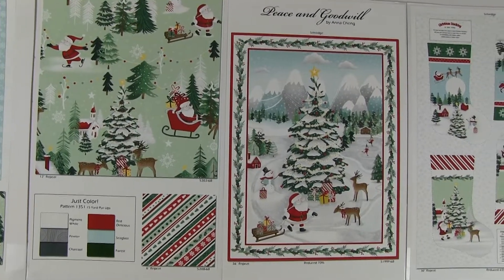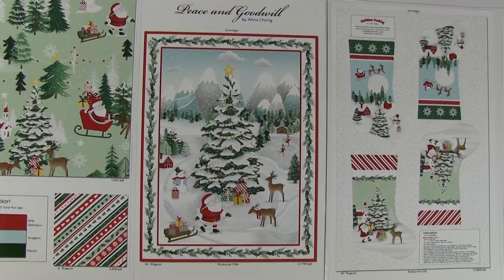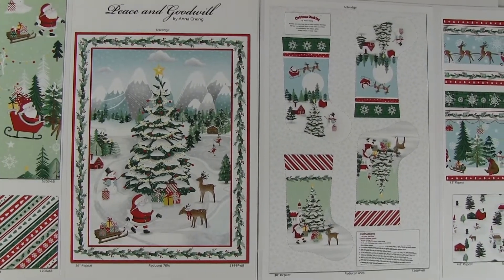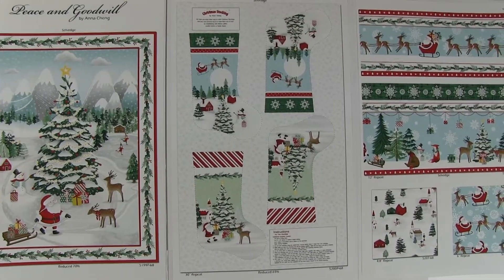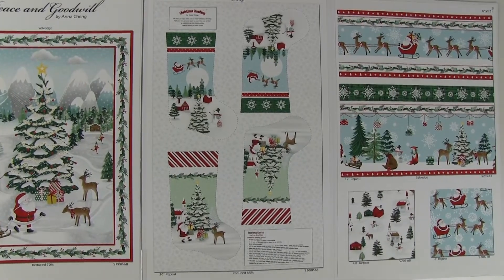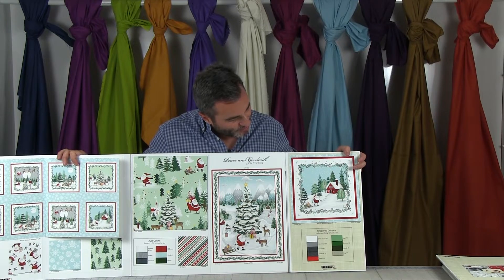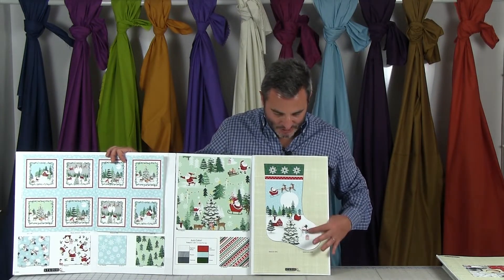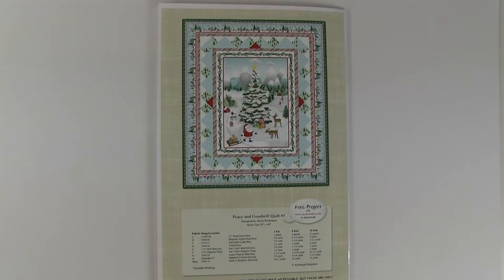There's also a nice 36-inch panel — 36-inch panels are great because you can just throw something on the back and make a really easy quilt project. This line also has a Christmas stocking, always very popular, and this one is really cute — a 30-inch panel with all the instructions to make the stocking. On the far left we have a stripe with different winter scenes with Santa, little homes and small characters, and on the far left a snowflake ground with Santa and his helpers delivering presents. The blocks are nine by nine and the free project uses the panel right in the center. That's Peace and Goodwill by Anna Chang.